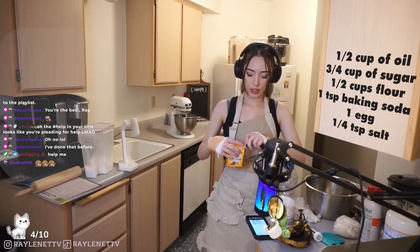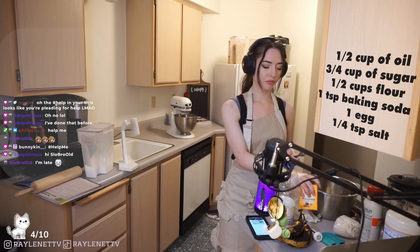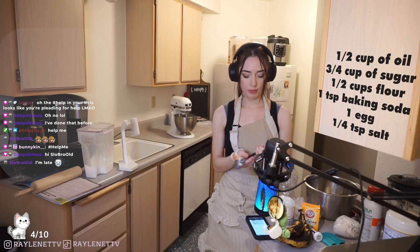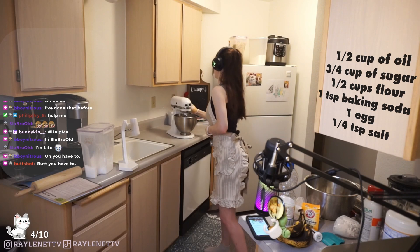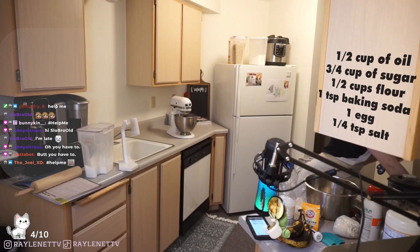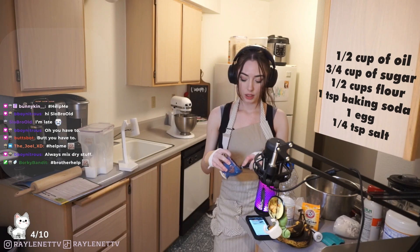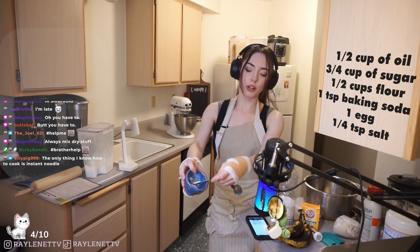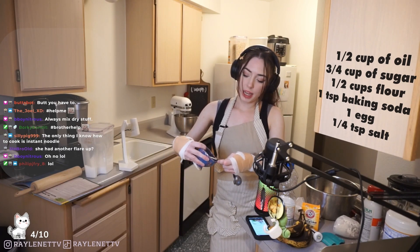Something I usually don't do - I usually don't mix the dry ingredients first - and then sometimes it's like salty in one area and then one area is super bland. So I do recommend mixing your dry ingredients together first. A quarter teaspoon of salt. I keep my salt in a separate container because I'm always using it.